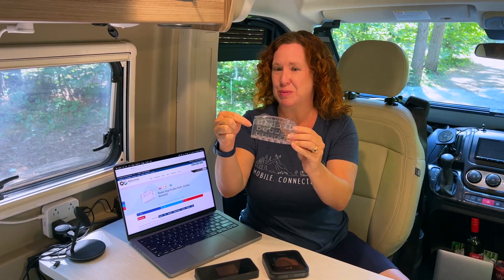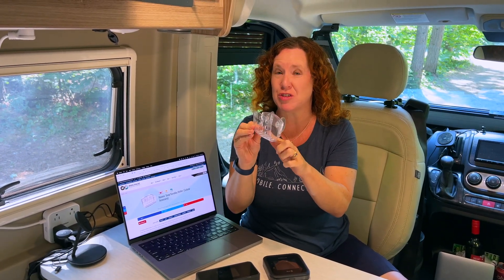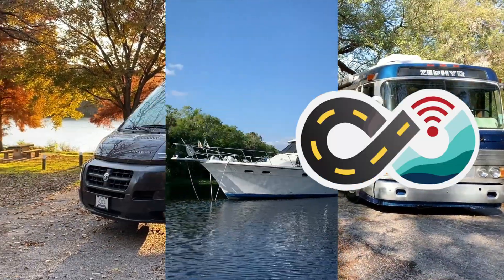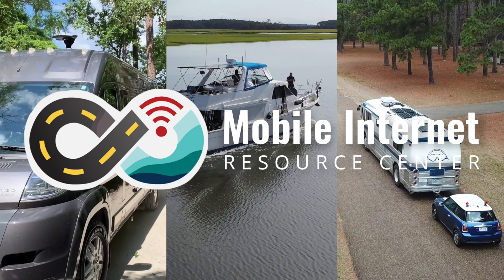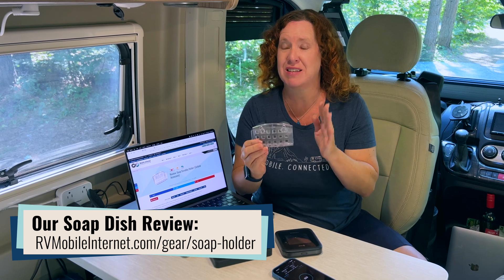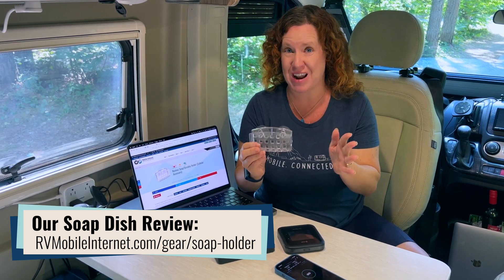So why is this little plastic suction cup soap dish one of our top pick cellular antennas? We're going to share a tip that you might not have thought of. Hi there, I'm Cherie with the Mobile Internet Resource Center, and for many many years we have recommended a suction cup soap dish as a great cellular signal enhancing strategy.